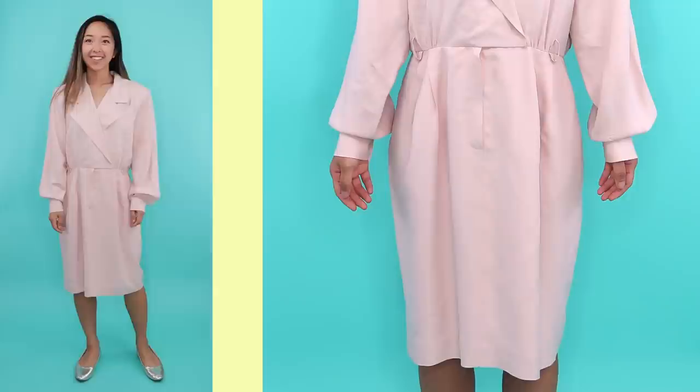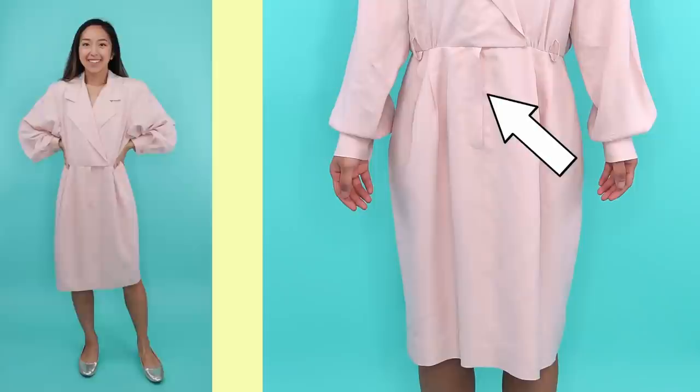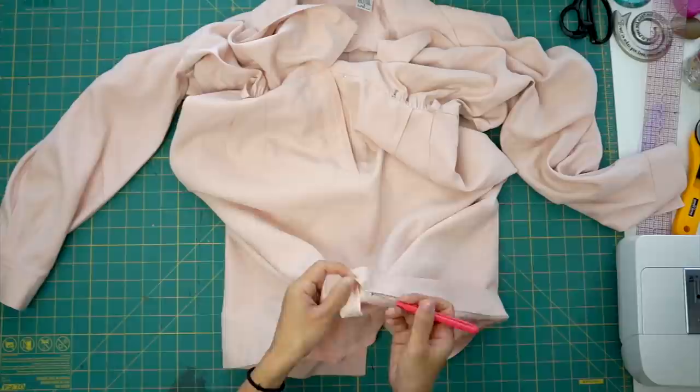Here's the dress I found from Savers for four dollars. It has some shoulder pads underneath, a pleated back, and cuff sleeves. To get in and out of it there's a zipper fly in the front, which made it super convenient to turn it into a coat — all I have to do is seam rip the center front open and remove the zipper.